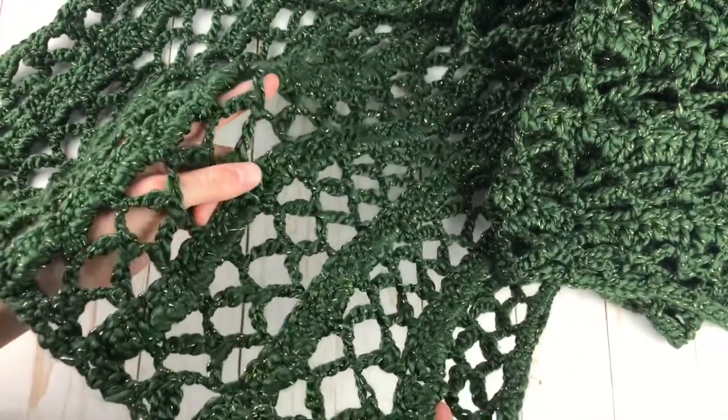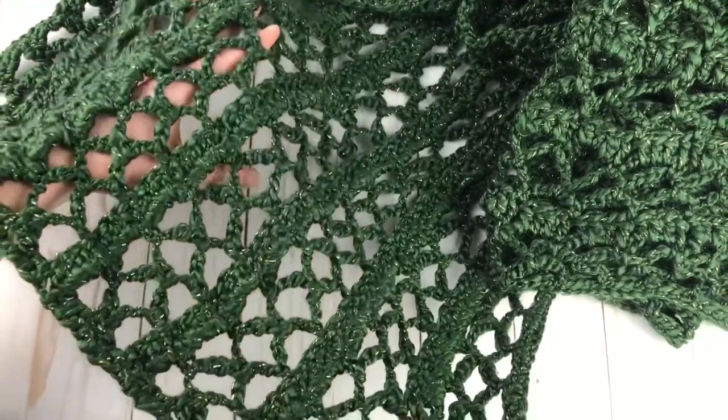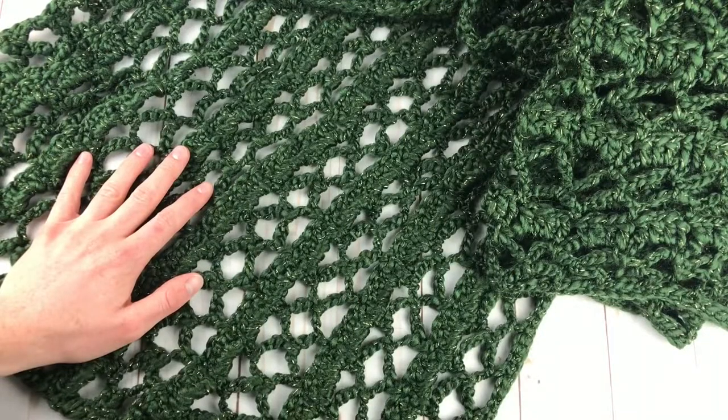If it looks intimidating, don't be afraid — it is extremely easy to make. We're just going to be using single crochets, chains, and double crochets. And I will take you through step-by-step how to make it in this tutorial.